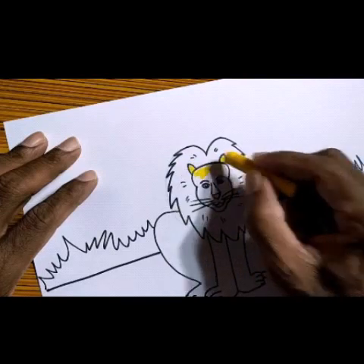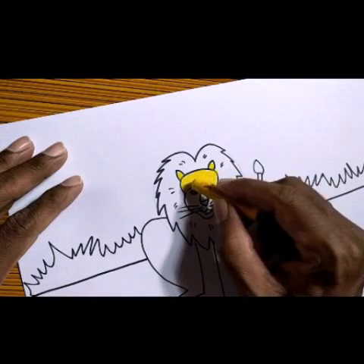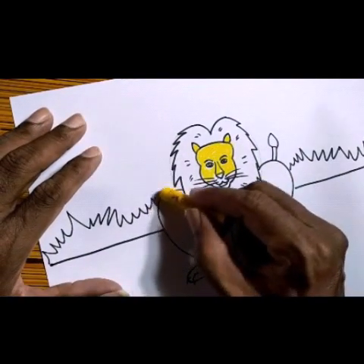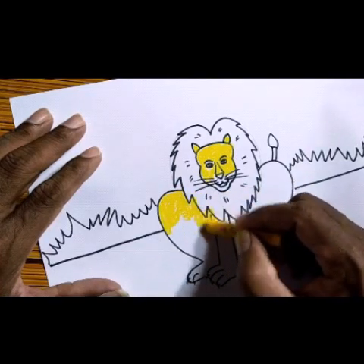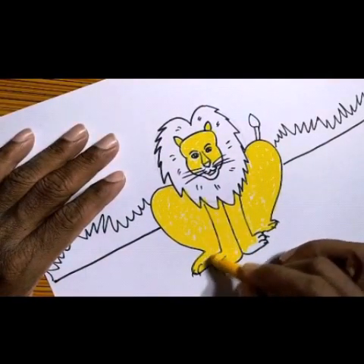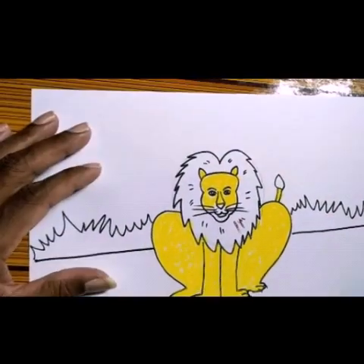The lion will be in yellow color. On the face we will do the local color neatly. At the mouth and nose, do it neatly. Then for the legs also, local color — legs, body, and the face will be yellow color. Finish it like this, yellow color. The tail also gets this color.